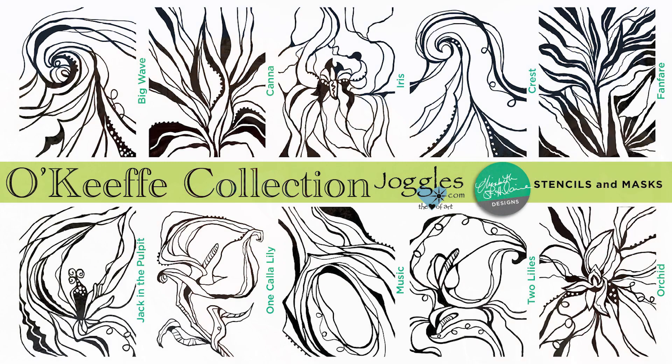Welcome back to the Barb and Elizabeth Show. We are in beautiful uptown Sedona, Arizona, at the Jim Thompson trailhead at the end of Jordan Road. We are here to roll out another new line of stencils — they are all Georgia O'Keeffe inspired.